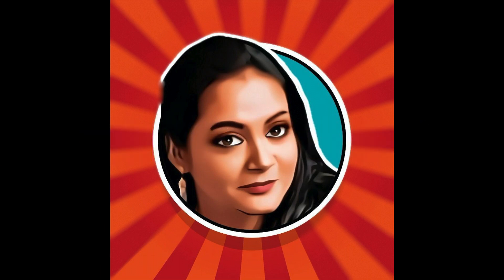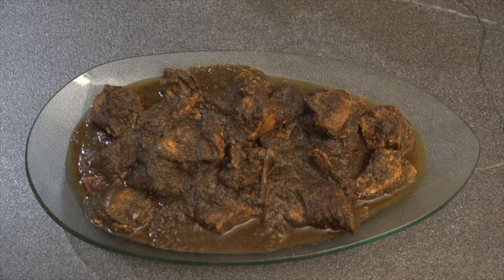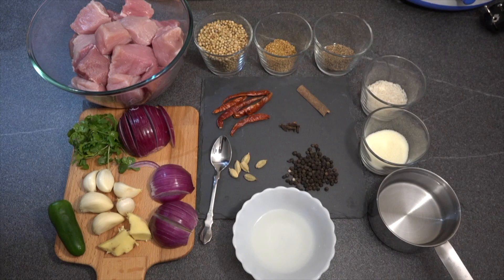Hello everyone, welcome back to my channel. Today we are going to make Pandi, which is a Coorgi pork recipe — flavorful, aromatic, spicy, and it's just too good to explain. So let's look into the ingredients that we need to make the dish.